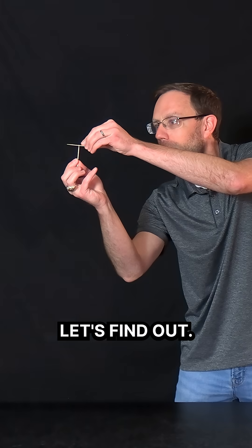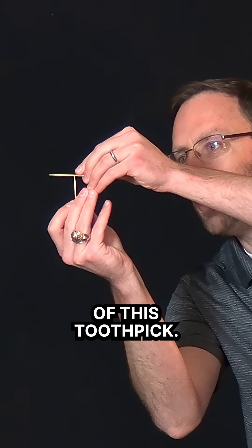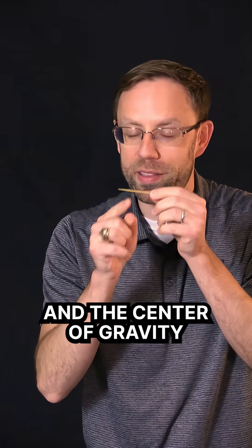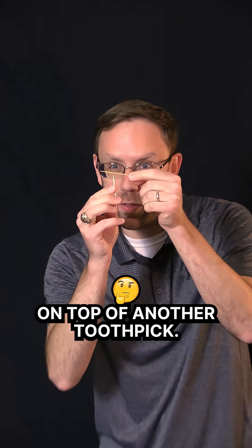Can you balance a toothpick on a toothpick? Let's find out. It's really, really hard because I have to find the center of mass of this toothpick. And no matter how many times I try this, it's just going to continue to fall. That's because I have to find the center of gravity of this toothpick, and the center of gravity makes it very difficult to balance this toothpick on top of another toothpick.